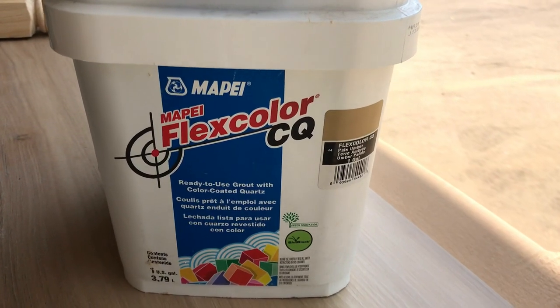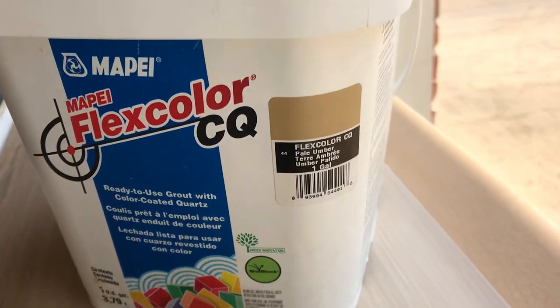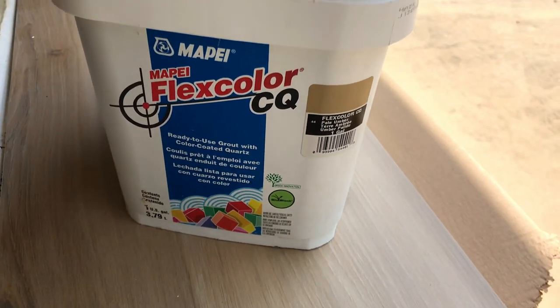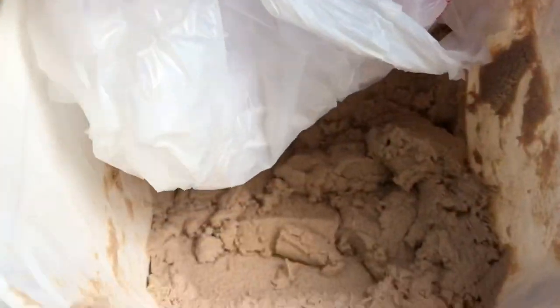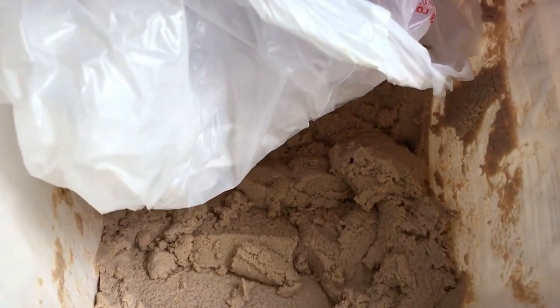Hi guys, today I'm back with the easy to follow steps for how to grout your porcelain tile. The first step is to pick your grout and the grout color that works best with your tile. Most flooring stores or Home Depot and Lowe's are going to have lots of different color options. I love this Mapei Flexcolor grout from Lowe's — I use it quite a lot. I love that it's pre-mixed; it makes the job easier.